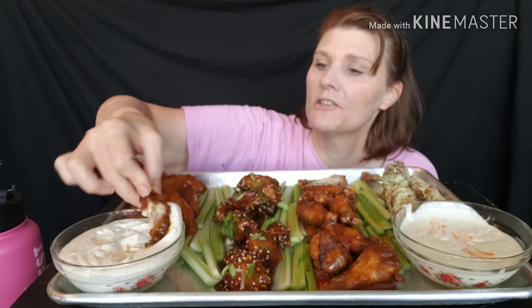I'm excited for this one - I'm gonna try the teriyaki with no sauce first. That's good, but a little too sweet - very teriyaki though. Let me try it with some ranch. I think next time I make the teriyaki sauce I'll back off on the sweetener a little bit. It's a little too sweet for my liking - good, but too sweet.